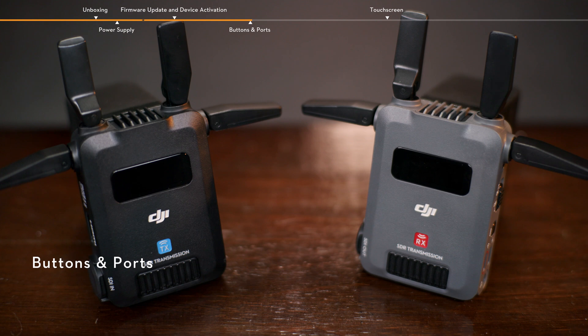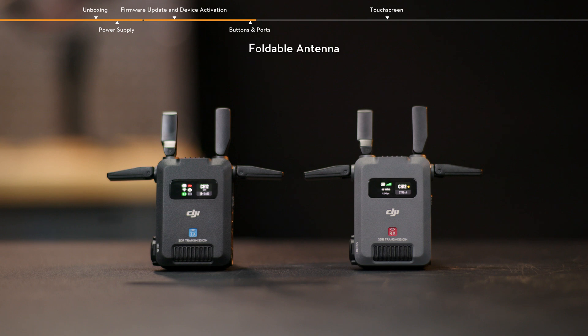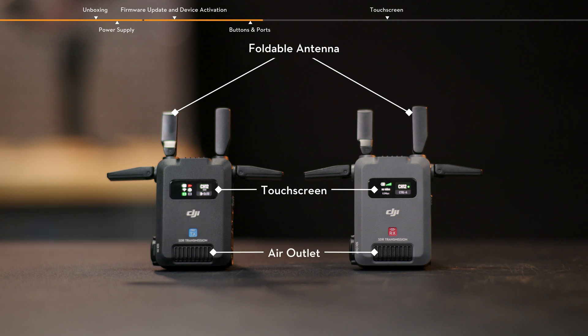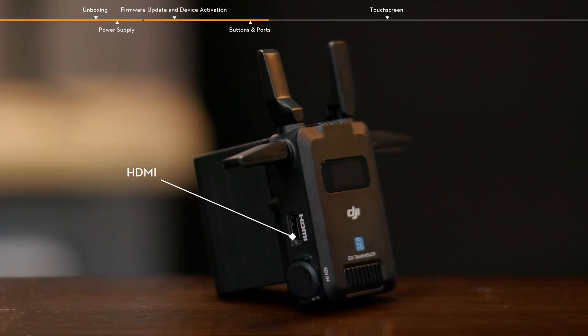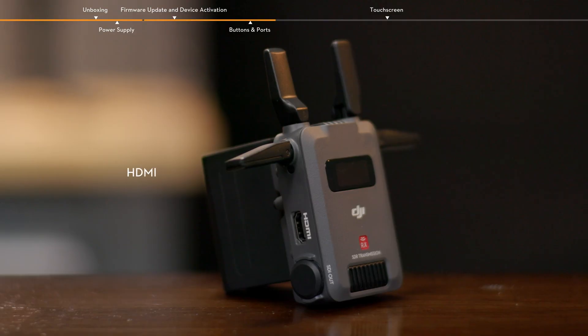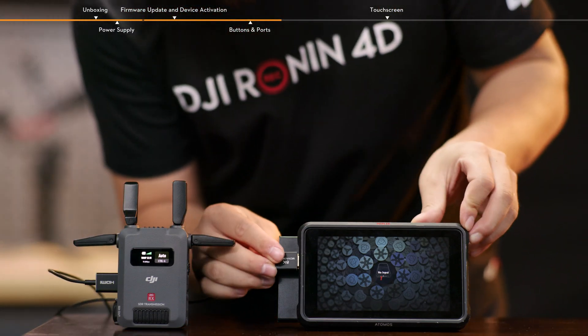Buttons and ports. There is an air intake on the top of the transmitter and the receiver, with four foldable antennas on the top and sides. On the front of the transmitter and the receiver are the touch screen and the air outlet. The touch screen displays the device status and menu settings. On the left side of the transmitter, there are HDMI and SDI input ports for receiving the video signal output from the camera. On the left side of the receiver, the HDMI and SDI output ports are used for outputting the received video signal to the monitor.